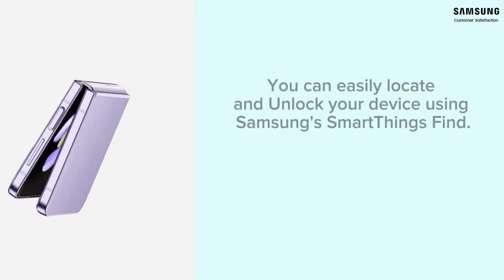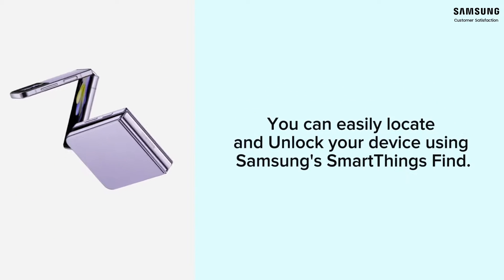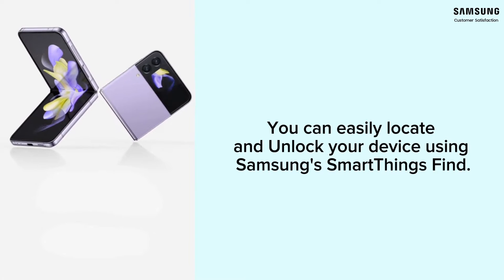It is a very difficult and stressful experience to lose your phone, PIN, or password. SmartThings Find service helps you unlock your device remotely.